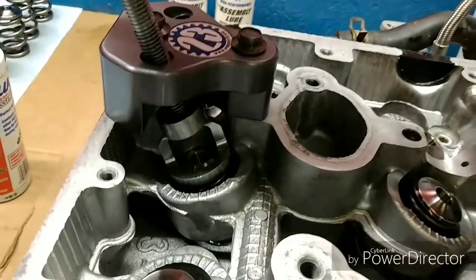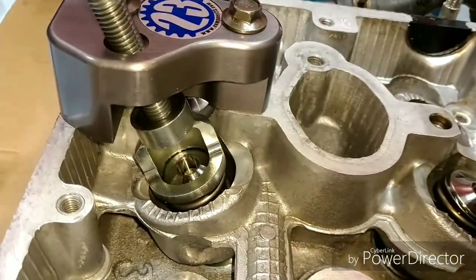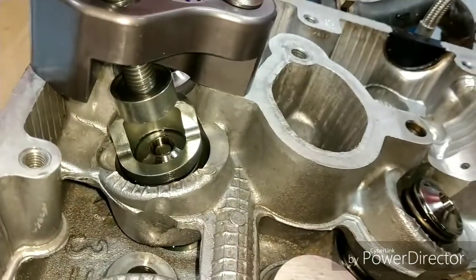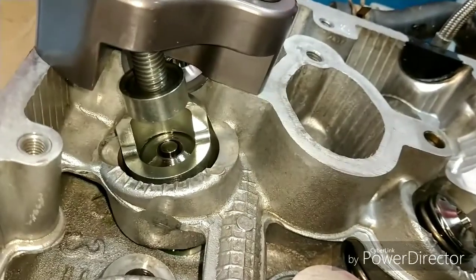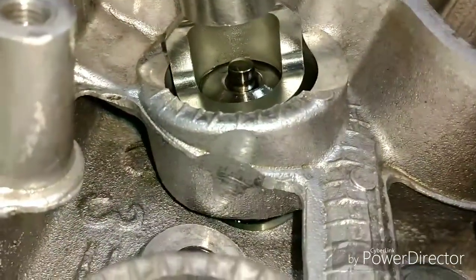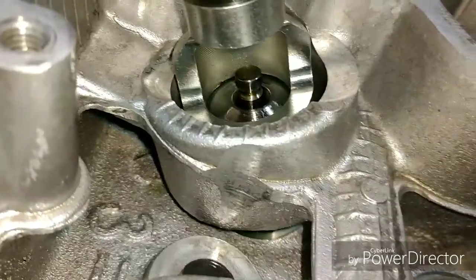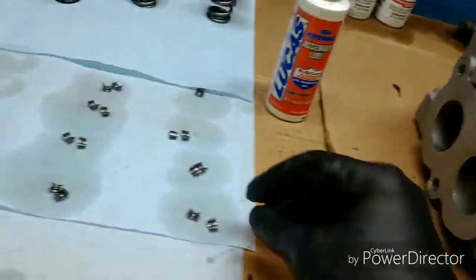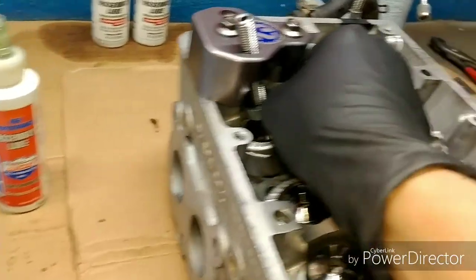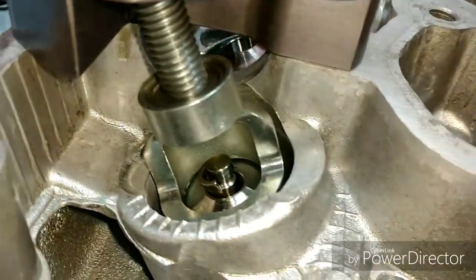We're going to go ahead and compress the spring. As you turn it in, start bringing this down, compressing the spring on the inside portion of the head. This will expose that cut portion on the end of the valve — there it is. That's where the collars will sit and lock into place. They're a pain in the butt, but they kind of sit right up in there just like that — these little half moons.